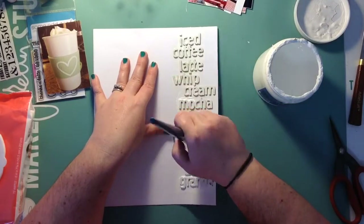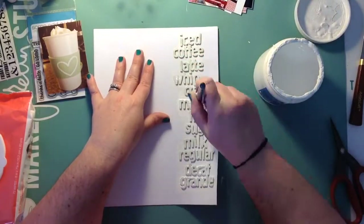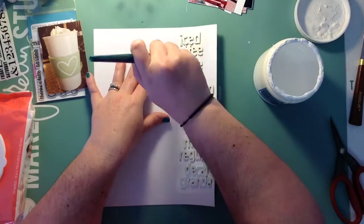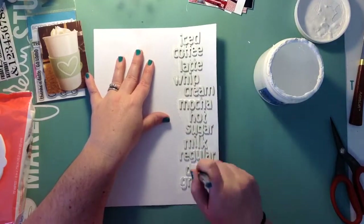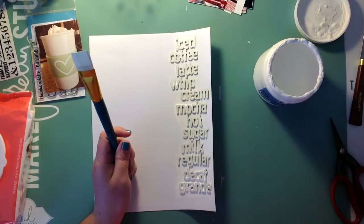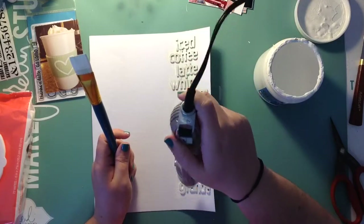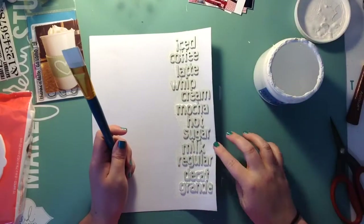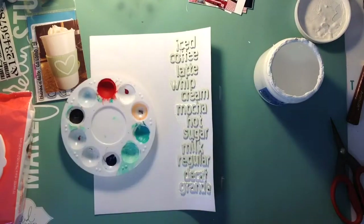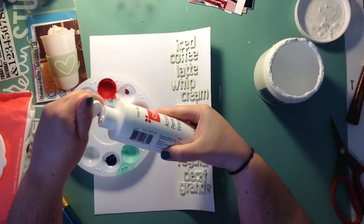Here I am going over for the second time with the gesso and you can kind of see it's still peeking through a little bit. I figured it would just be easier to use this big paintbrush, but when I do the acrylic paint I use a smaller brush to get into all the little tiny crevices. You can see it does kind of curl up on the edge, but once I put it on a piece of paper — since the whole thing is sticky back — it sticks down perfectly and doesn't look funky at all.